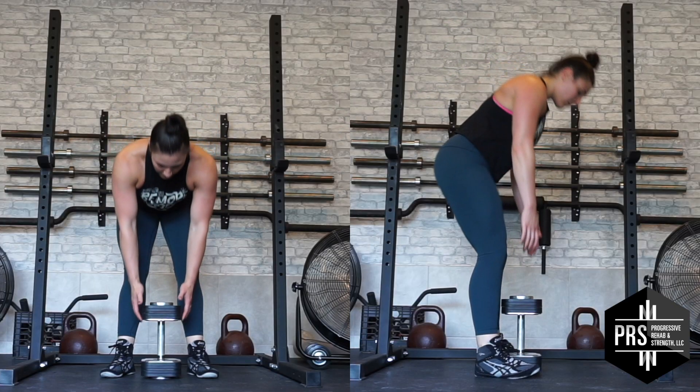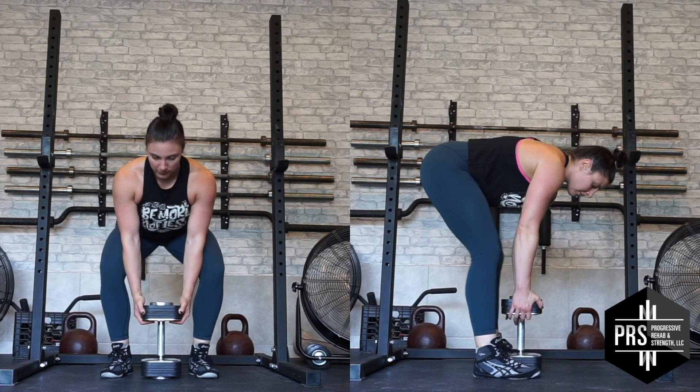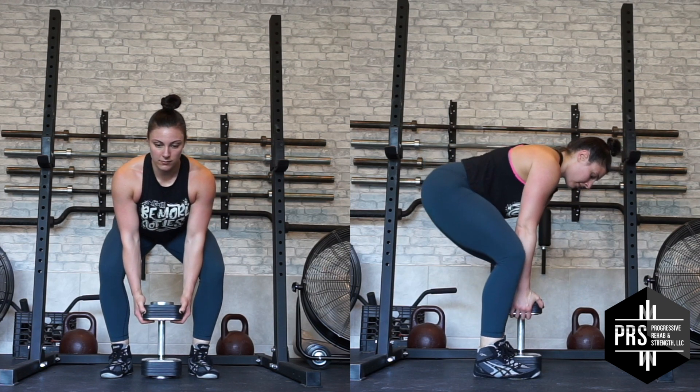With a soft bend in your knees, grab the top end of the dumbbell on either side. Then bend your knees so they are just outside your elbows.